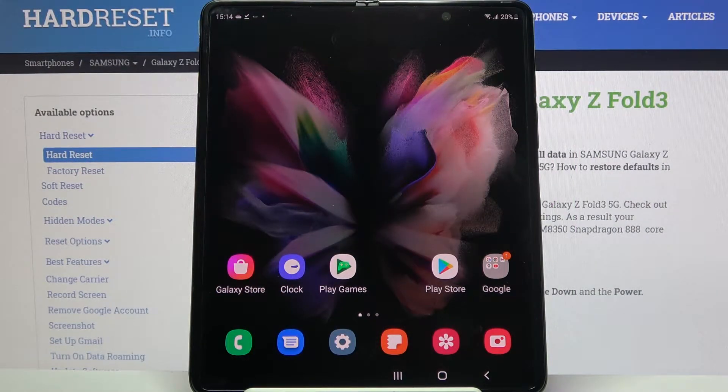Hi! In front of me is Samsung Galaxy Z Fold 3, and today I would like to show you how you can clean the storage of this device.